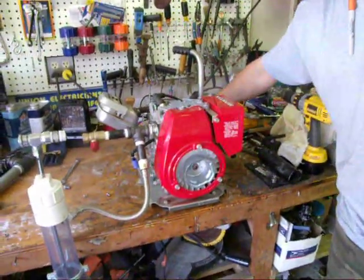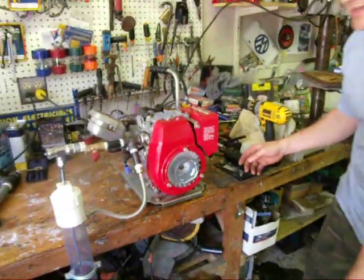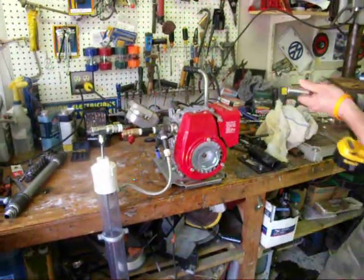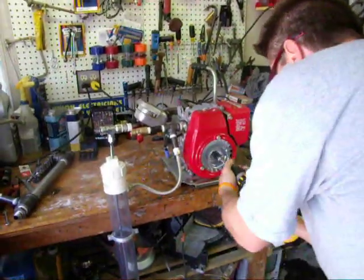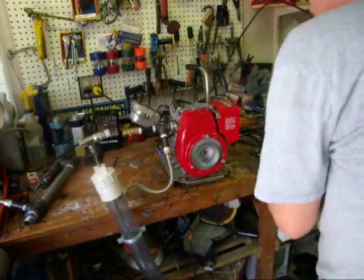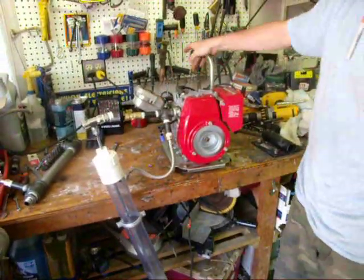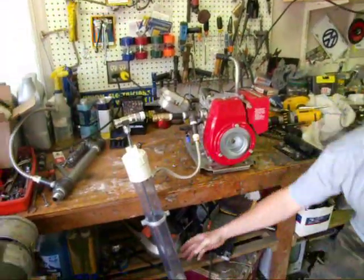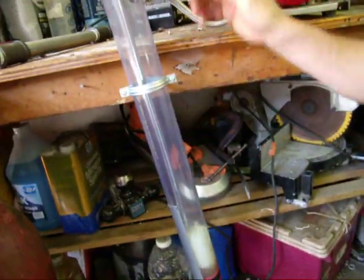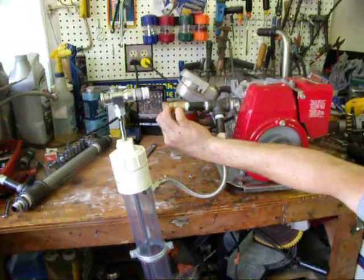We're going to fire it up for you and let you see how it works. Watch out, Leah — take a step back. All right, here we go. See, it's working pretty good. It's sucking all the air right in through here. I have this one completely shut off right now.